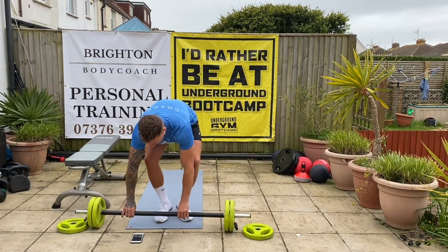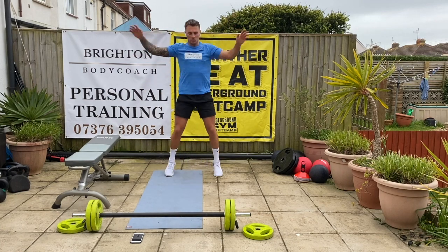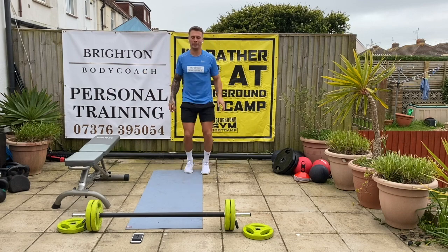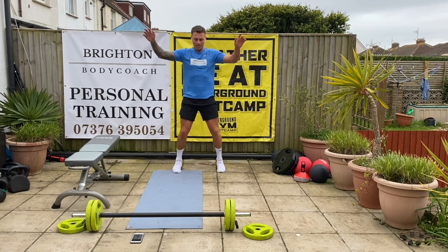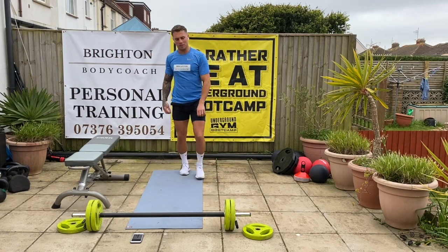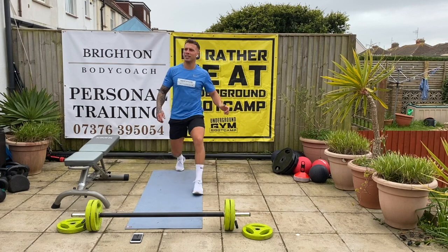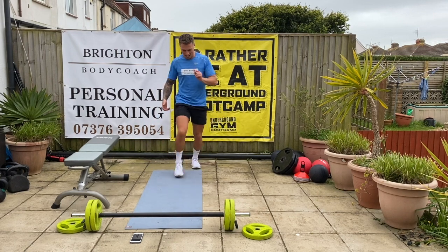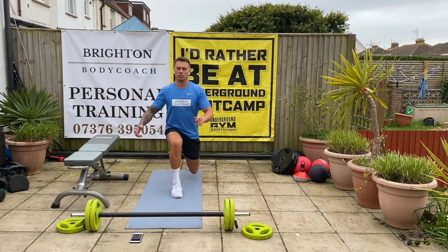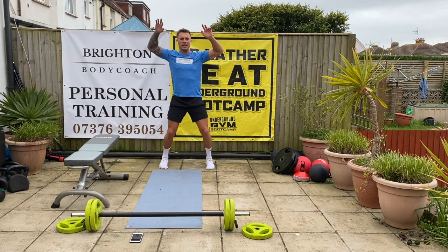Let's get a little bit warmed up then. Cool — jumping jacks to start, just get nice and warmed up. Big lunge forward and the other side. We should do three rounds of this guys and then we'll get started.